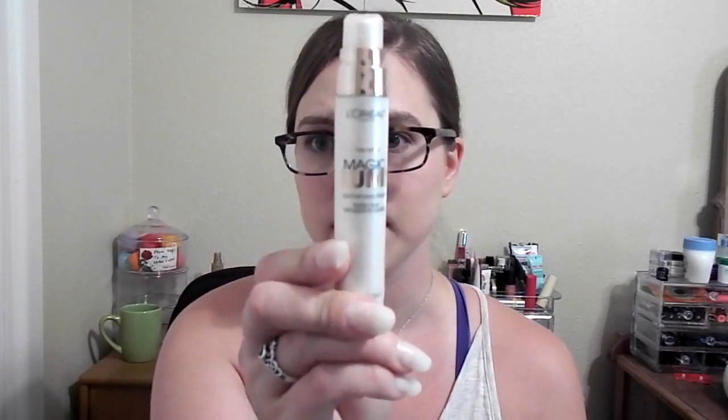I am the color 15 Ivory in this. Here's the bottle again and as you can see I'm pretty fair skinned and this color matches me really well. I have been mixing it with my L'Oreal Lumi primer to lighten it up just a little bit and also give me a little bit of an extra glow because of my dry skin.